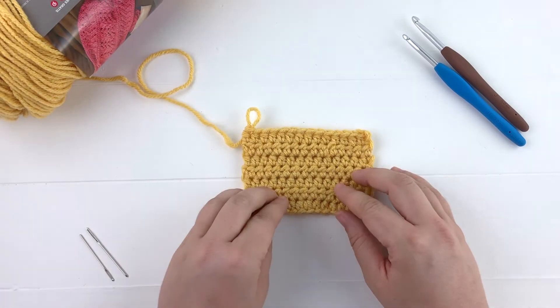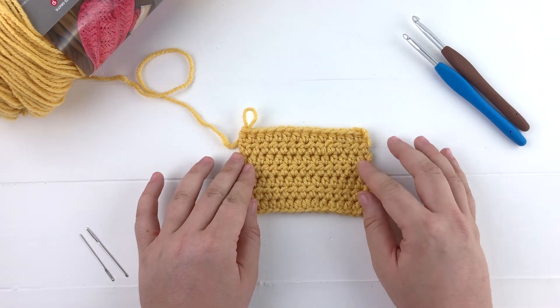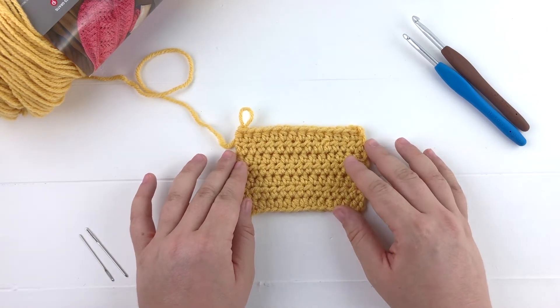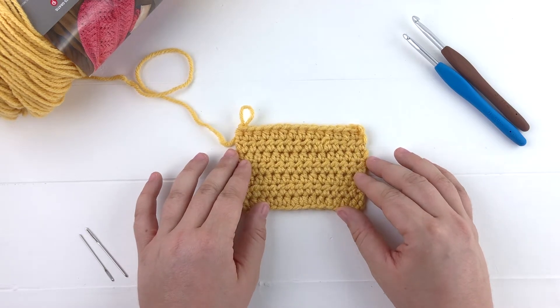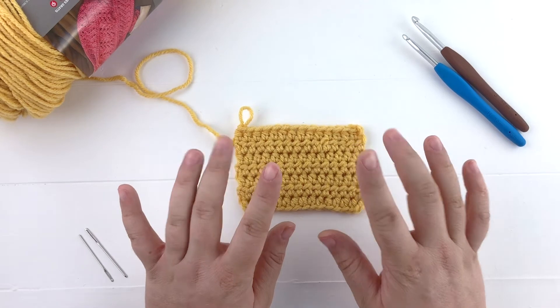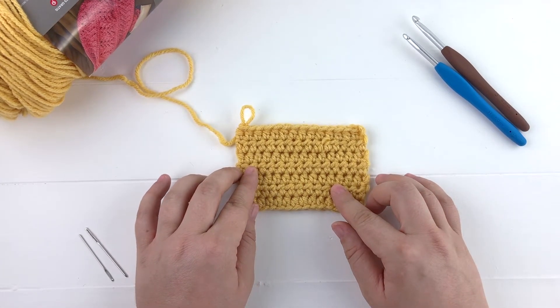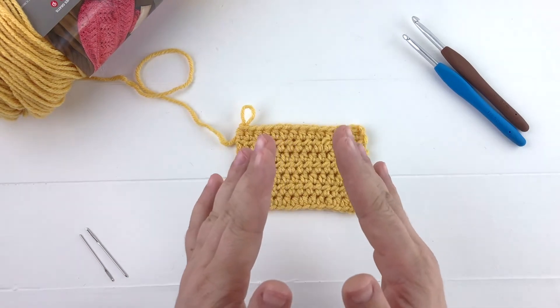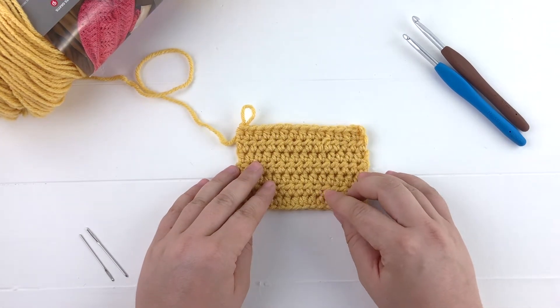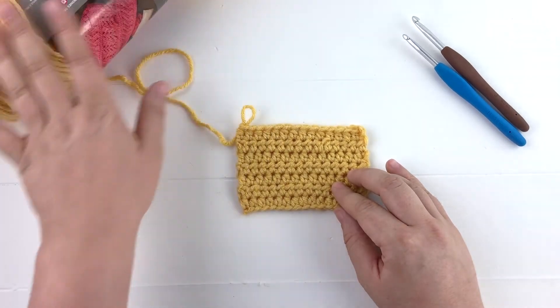Let's go ahead and take a second and figure out our gauge. Gauge is very, very important for a fitted item. I can tell you right now that I have made the mistake of not checking my gauge, and the result was I made a baby dress way too small. I've learned my lesson — I tend to crochet very tightly and I've fixed that over the years, but it is important to check your gauge.